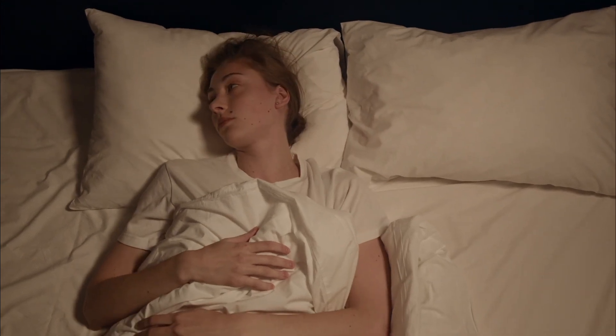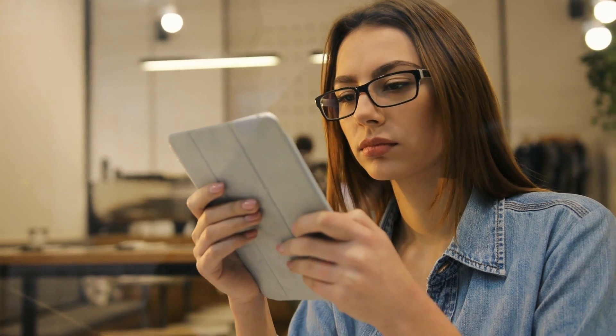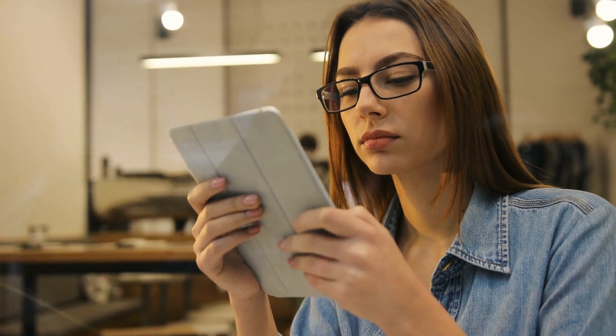Do you have trouble sleeping or do you find it difficult to fall asleep quickly when you lie down in bed? Watch this video all the way through to find out how you can accomplish this in 2 minutes.